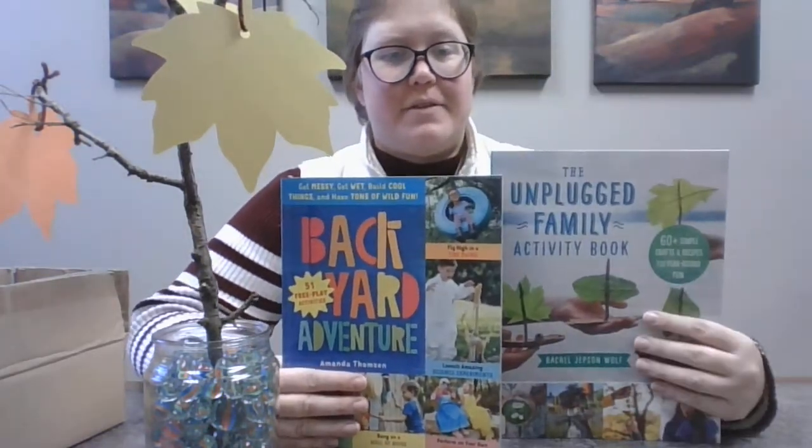So if you need some things to do that don't involve computers, come on in and check those out. Of course, we have lots of other books about every topic imaginable that are also a great unplugged activity for you to do at home as a family — you don't even need books specifically about those.